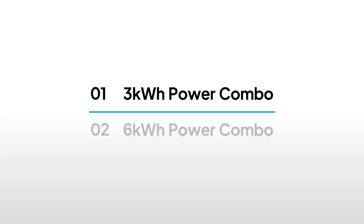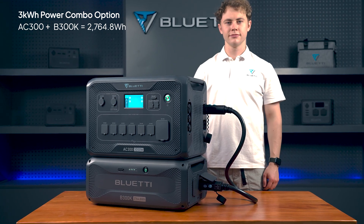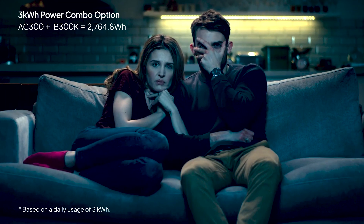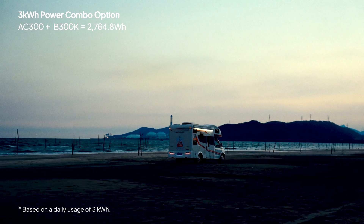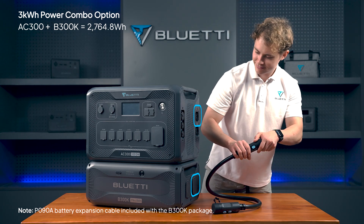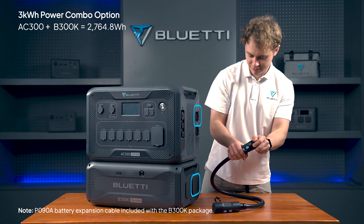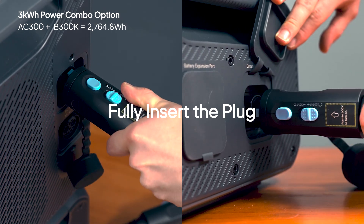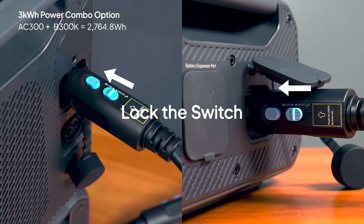First, let's connect the B300K directly to the AC300, giving you a solid 3 kWh system — perfect for home backup or a day out. Just use the P090A battery expansion cable that comes with the B300K. Plug it in, hear the click, and lock the switch. It's that easy.